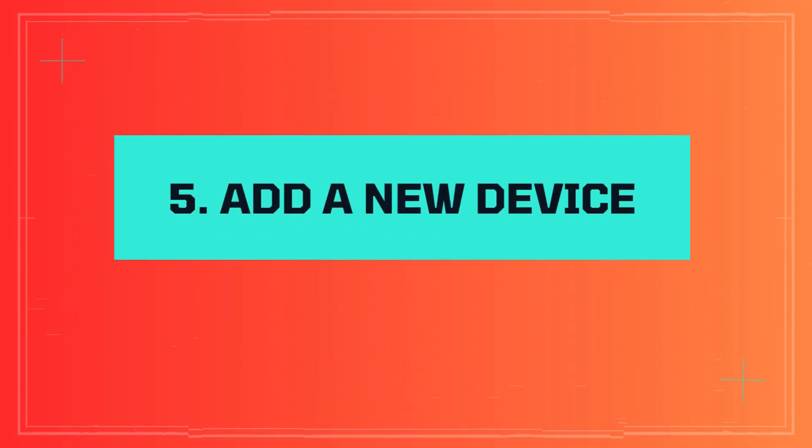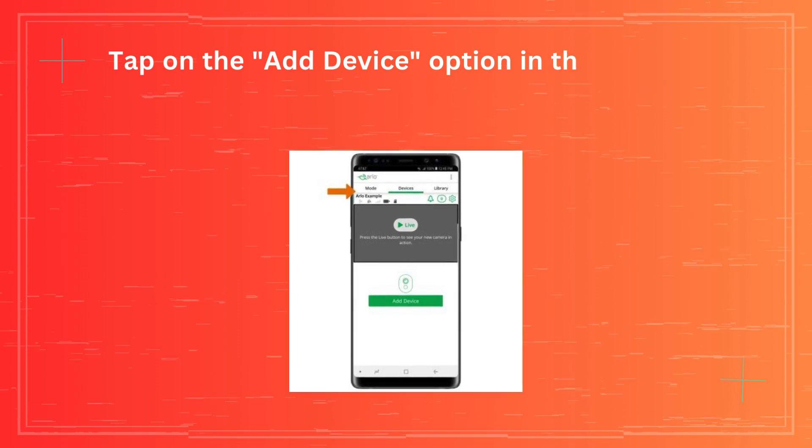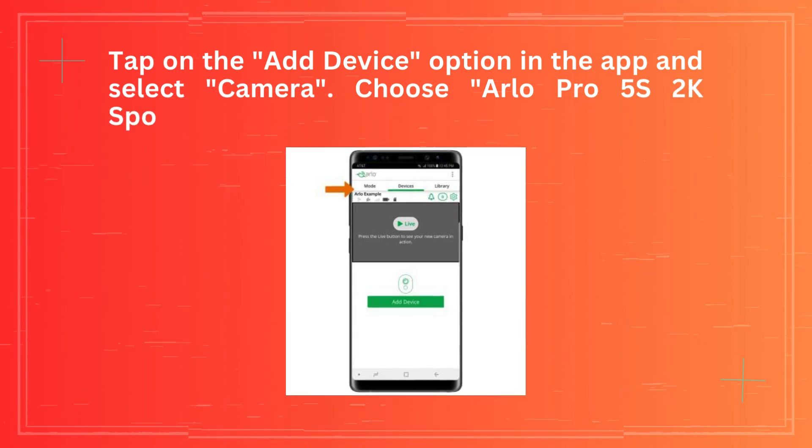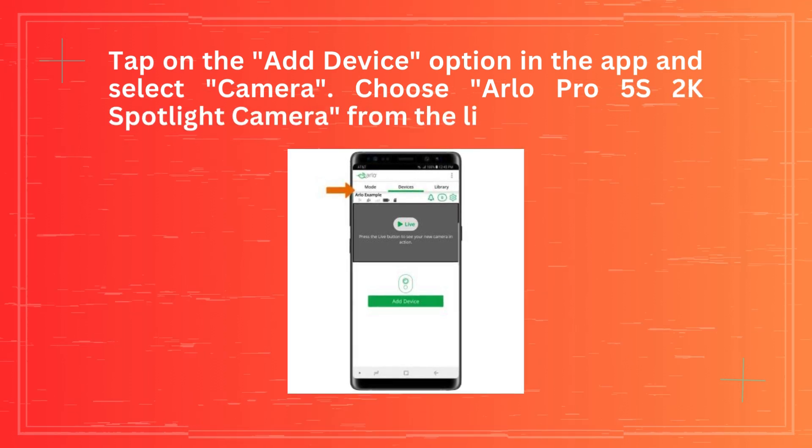Step 5: Add a new device. Tap on the Add Device option in the app and select Camera. Choose Arlo Pro 5S 2K Spotlight Camera from the list.